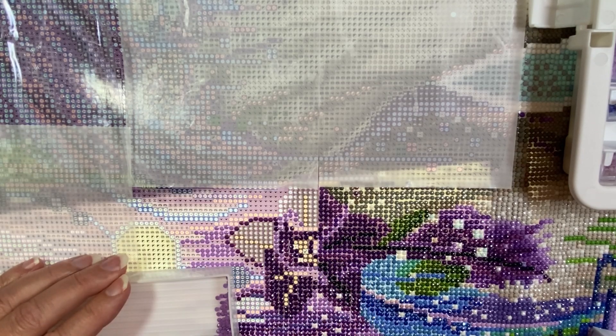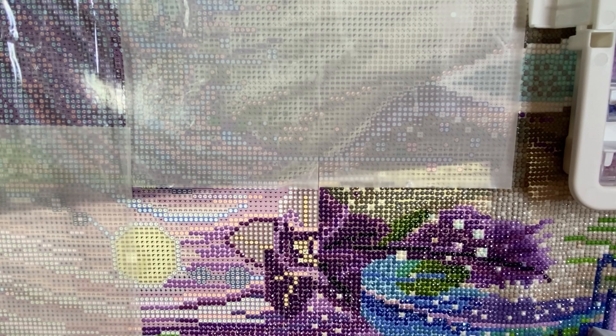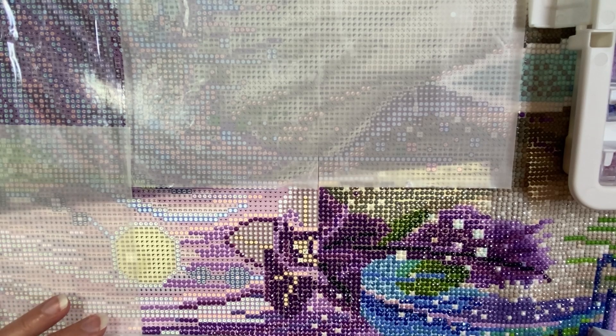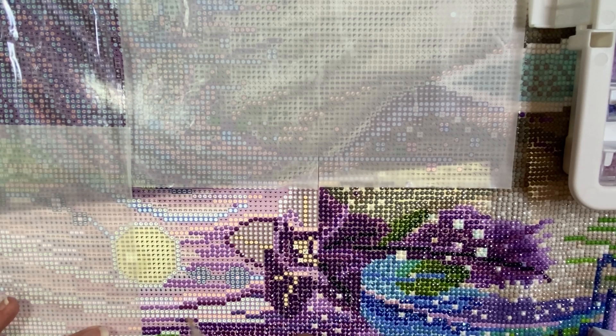I've been keeping really busy trying to get this diamond painting done, but at the same time I don't want to finish it because I'm enjoying it so much. Do you have a painting that's been so much fun you don't want it to end? I don't want this one to end — I am so enjoying it. I think I'm going to switch colors and try to get some of these done in this section.